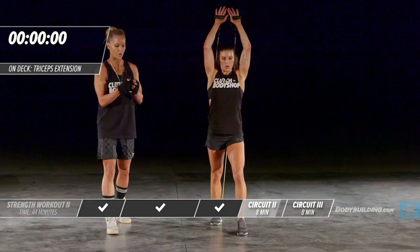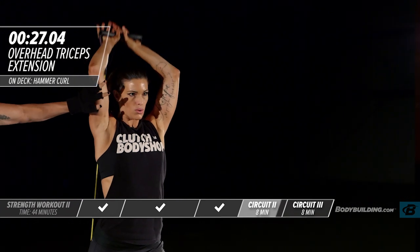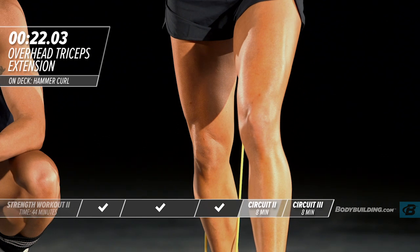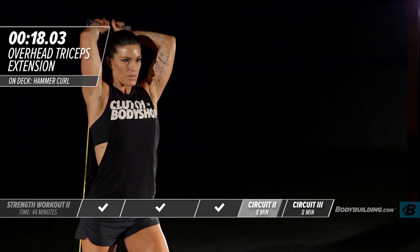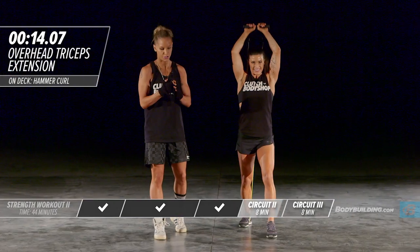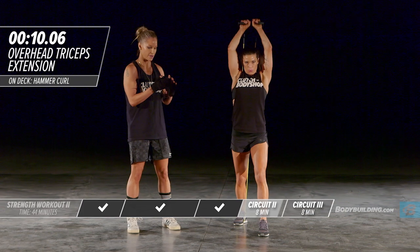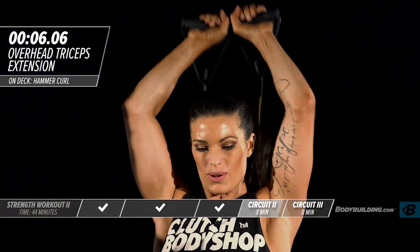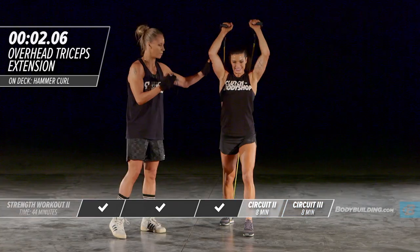Last overhead tricep extension — go. Don't use any momentum from your body, keeping both legs locked into place. Remember to do as many reps as you can and keep pushing yourself through this last round.